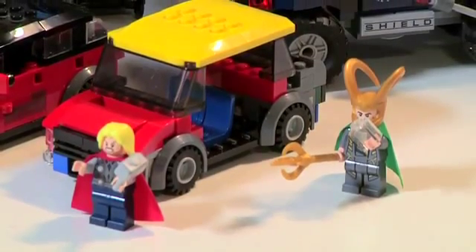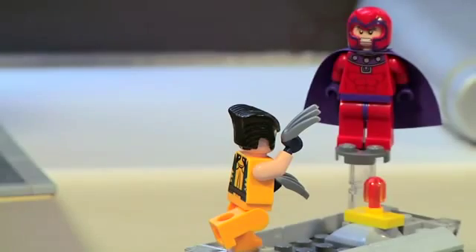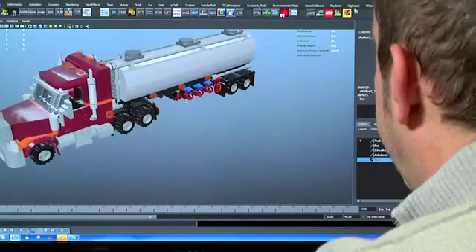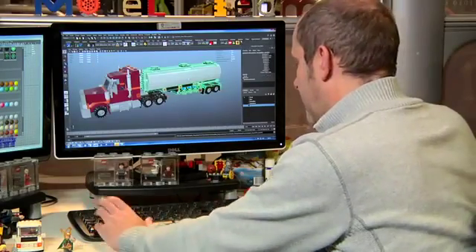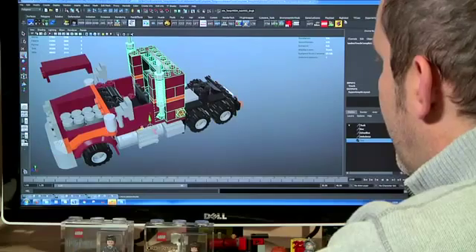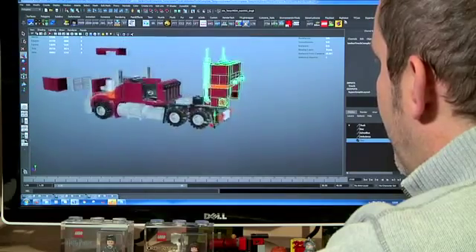It's basically our job for any models that are required within the game. We'll always try and use LEGO's official sets. However, there can be certain times when some of the official sets don't actually have some of the functions that we're going to require. It's then our job to either redesign an official set for LEGO to then approve it to be put into the game, or for us to just completely design it from scratch.